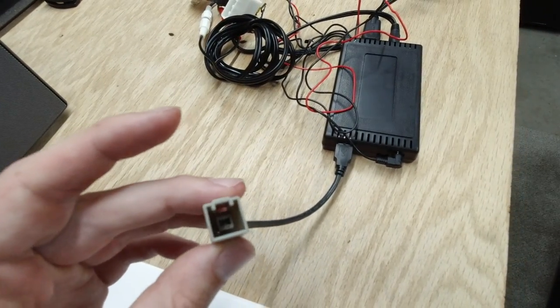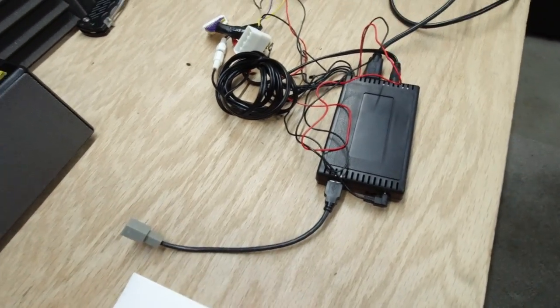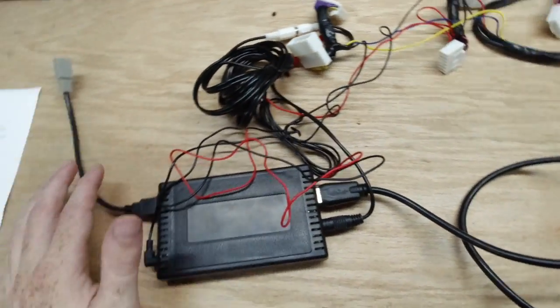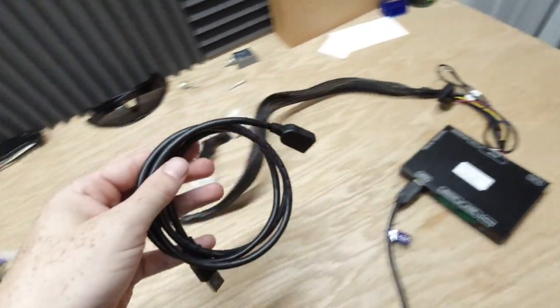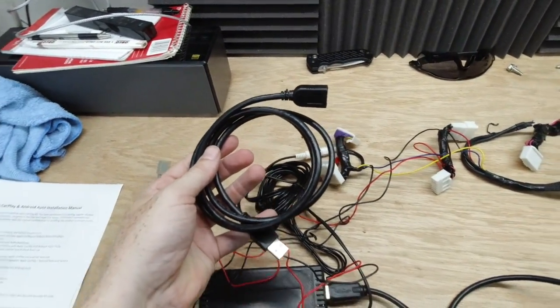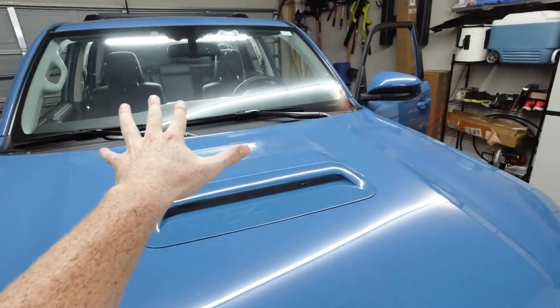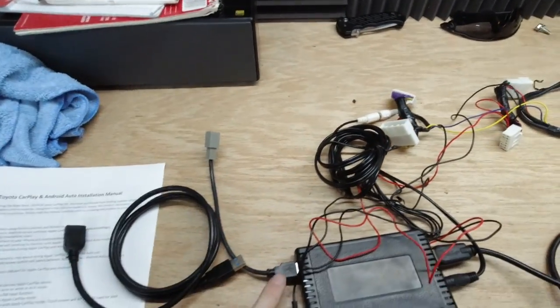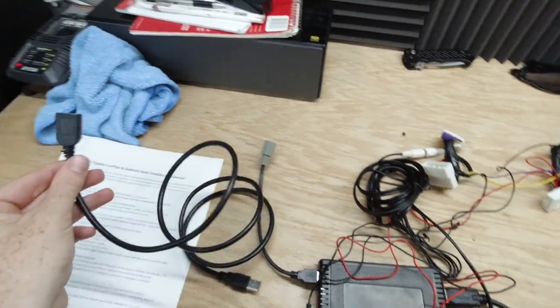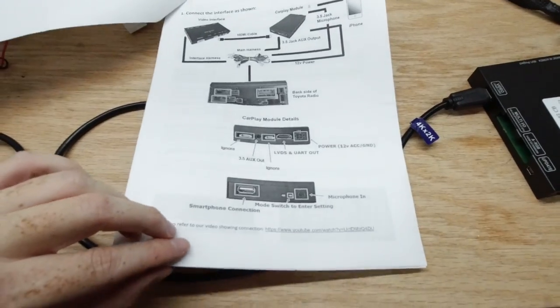This will plug into your OEM USB cable in the front of your vehicle. If you want, instead of using the stock USB location, they also give you an optional extra-long USB cable that you can run to your center console or anywhere else in your car. Just plug it in here instead and route it wherever you'd like.